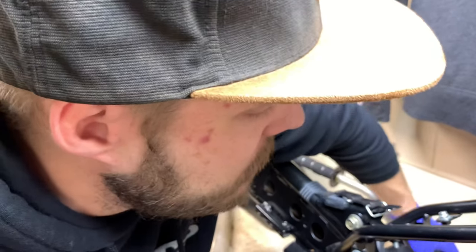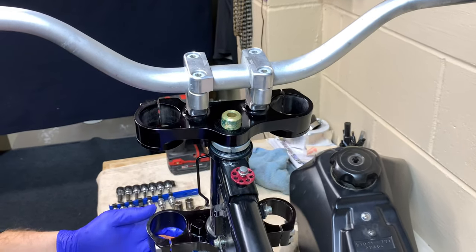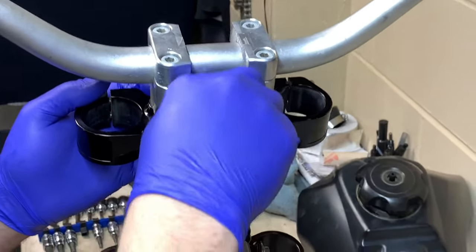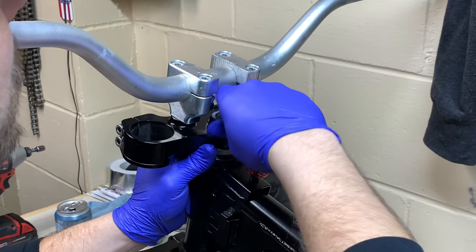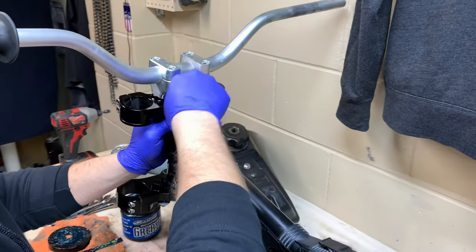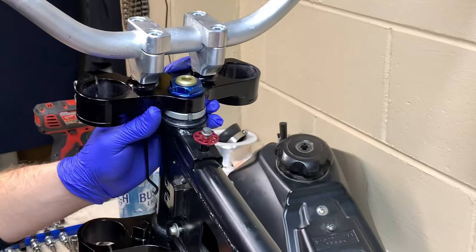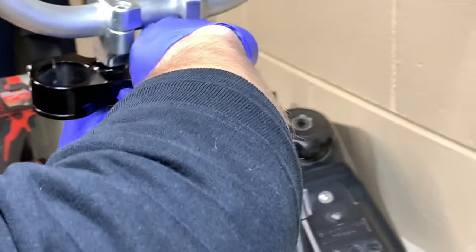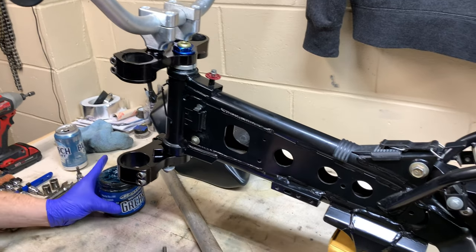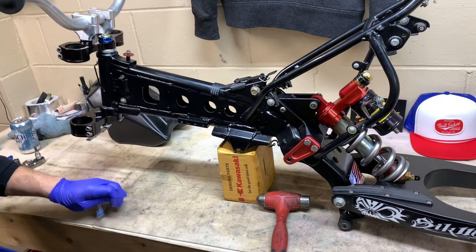Now we've got the top clamp itself — slide it right on top — and then the top lock nut, which is a fancy little anodized one. Get it hand-tight for now. It's much better to take the top handlebar clamp off so you can tighten this with a socket instead of a crescent wrench, because a socket beats it up a lot less. Now we're at the point where we've got to slide in some fork tubes.